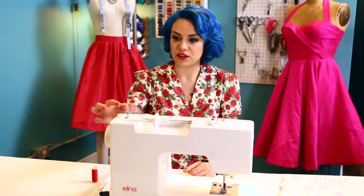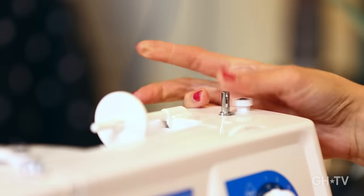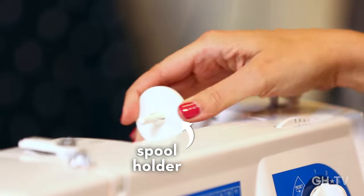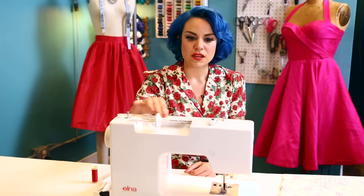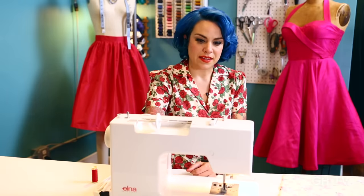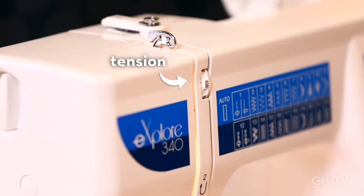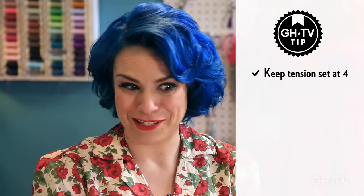The other things we have here are the bobbin winder right here — we're going to get more into that in a bit. This is where the upper thread lives, where your spool of thread goes. Over here we have the tension, which should usually be around four. I don't recommend fooling around with your tension a lot, especially not to start. Put it on four, keep it on four, and unless you see any tension problems, don't mess with it.